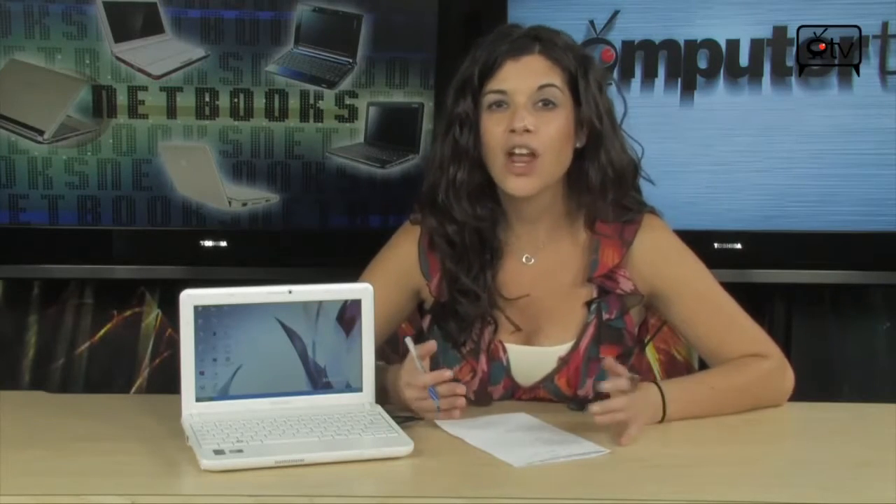Netbooks are great because they're lightweight, they're portable, they're perfect for surfing the web, checking emails, getting your homework done, getting presentations done — really anything you need when you're on the go.